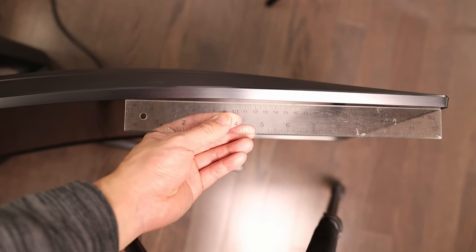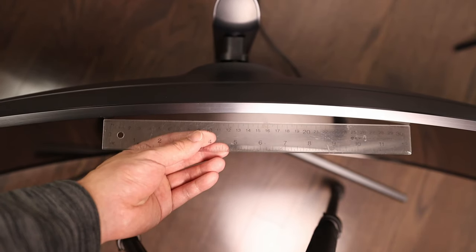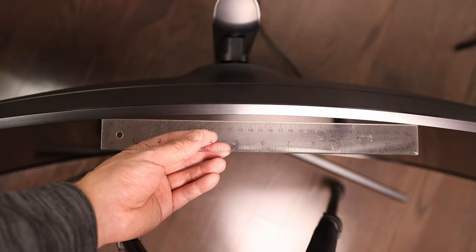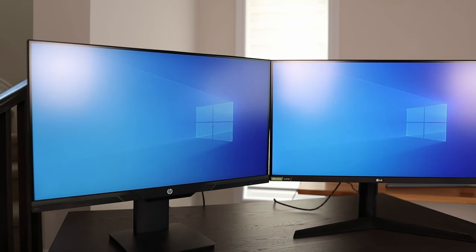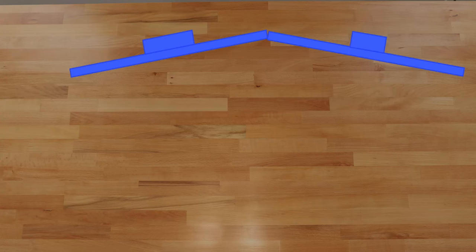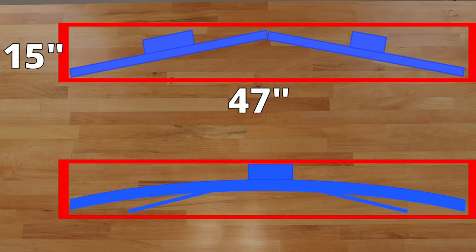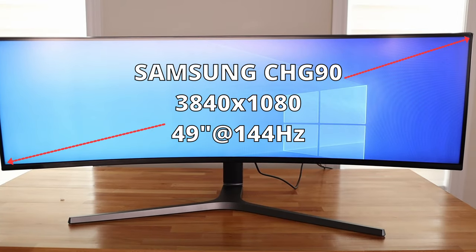The 49-inch monitor has an 1800R curve but isn't fully uniform. The ruler test shows that the sides are not as curved as the middle, but it's gentle enough that I don't notice it at all. Normally you'd angle dual monitors anyway, so this parallels that effect. Depending on how you position them, the ultra wide covers the same footprint as the dual monitor setup.